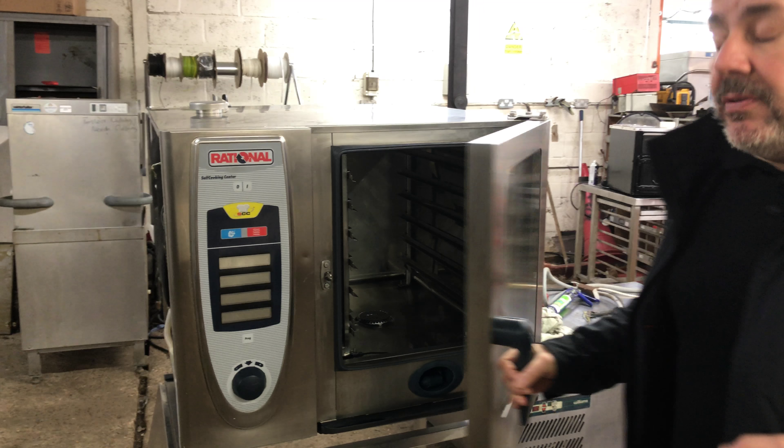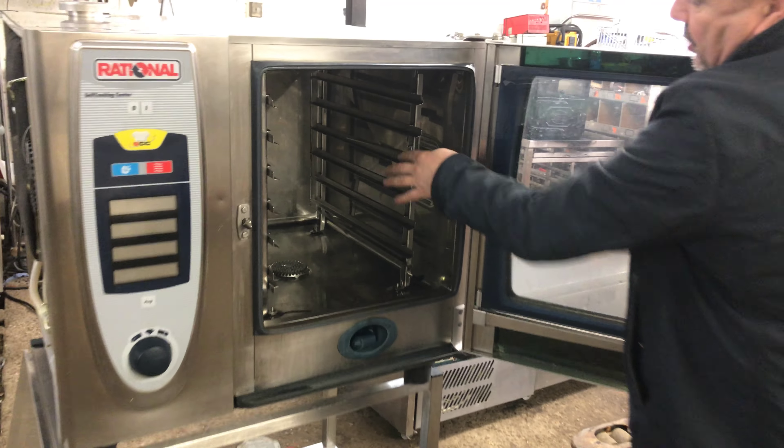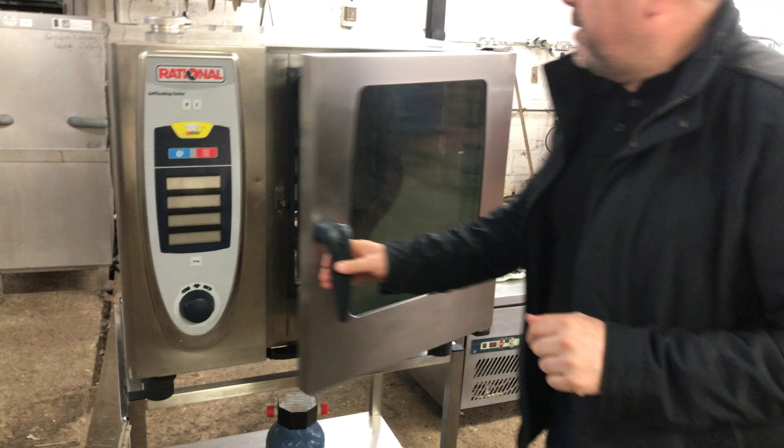Rational is probably known as one of the best combination ovens you can get. This is a six-grid — as you can see, the reason they call it six-grid is it's got six racks. Sometimes you probably can't get four or six racks in there depending on what you're cooking because of the spaces between them.